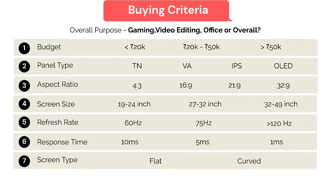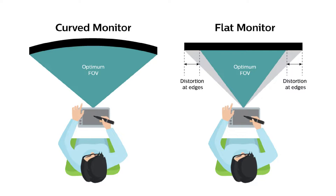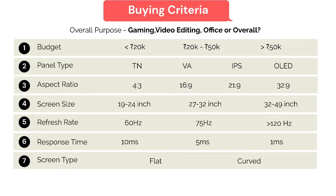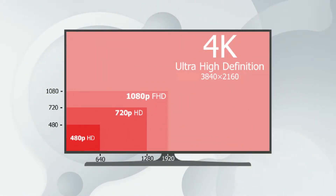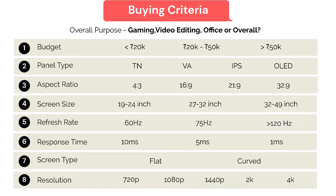Now comes the screen type — flat or curved. Curved monitors are relatively new technology but are quickly overtaking flat monitors among discerning users. Both have their own pros and cons. Curved monitors have a good viewing experience and less distortion, but may have issues with wall mounting and are prone to glare at certain angles. Finally, resolution is the number of horizontal and vertical pixels on a display — more pixels and higher resolution add up to an extremely rich and immersive experience, similar to the 1080p or 720p quality you notice on YouTube.